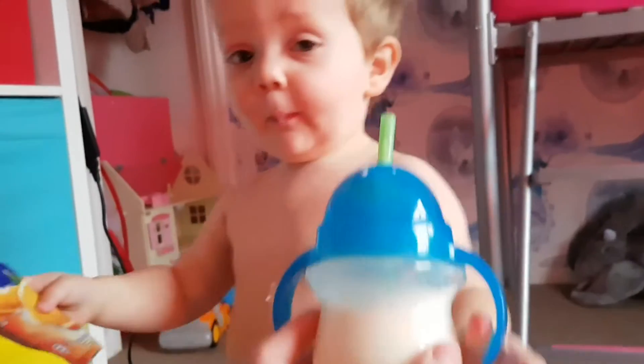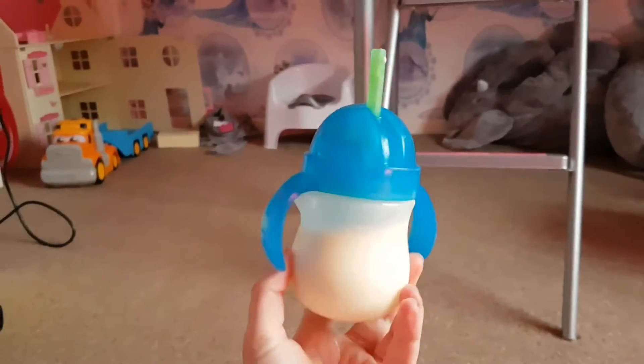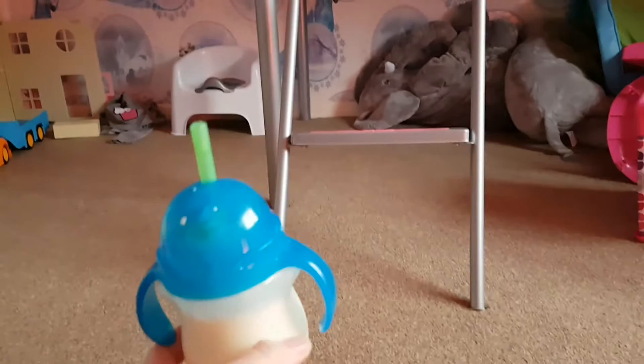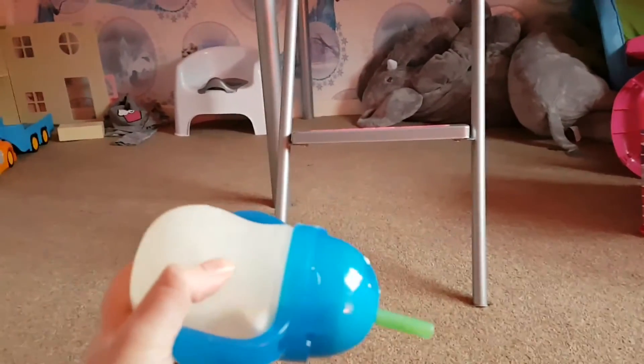Come on, you see it. He loves it. Basically, he couldn't get the hang of a straw cup, a normal straw cup, because he couldn't just stand there and suck it out. And the ones where he could just stand there and suck it out, when he went to tip it and suck it out, it wouldn't come out.